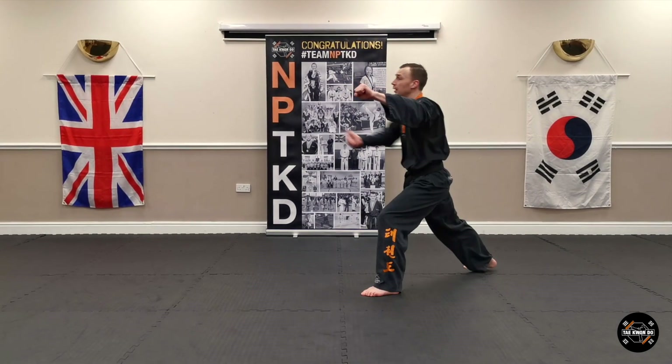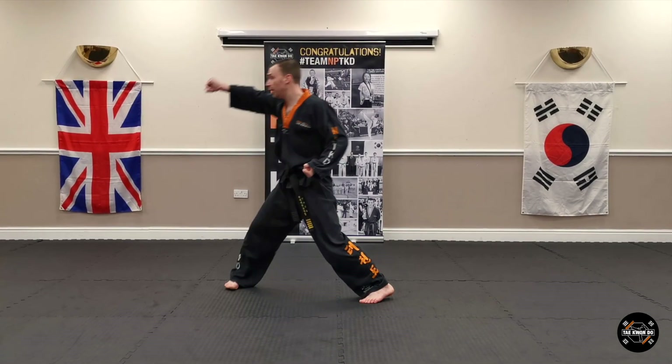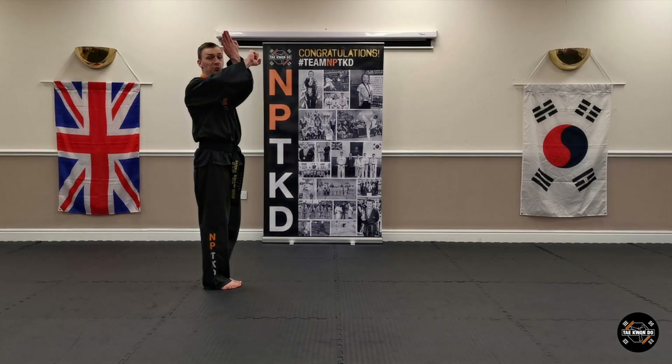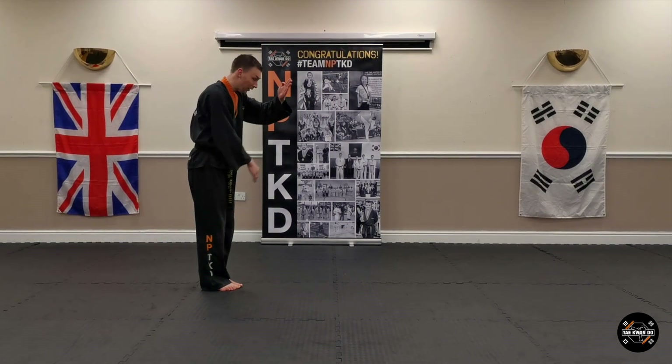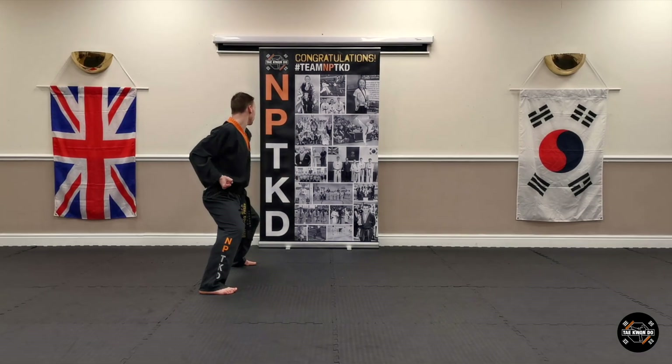Rising block, one. Step forward, rising block, two. Bring your back foot up. Three-quarter turn. Crash your arms, ready for knife hand strike. And move your left foot out into sitting stance, so both your feet are pointing forwards. Knife hand strike.